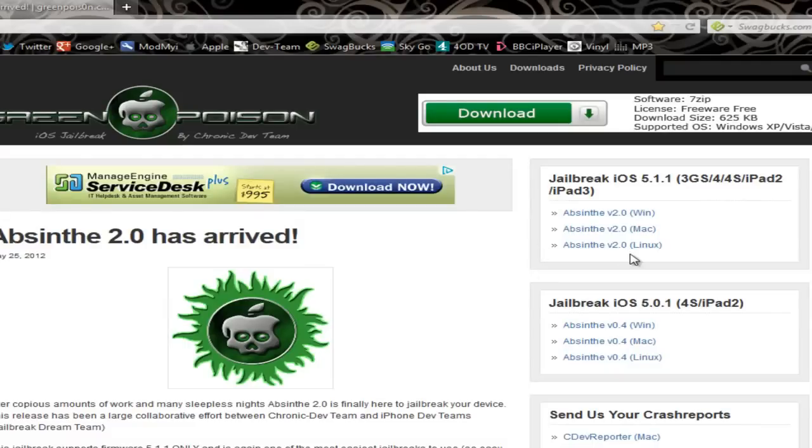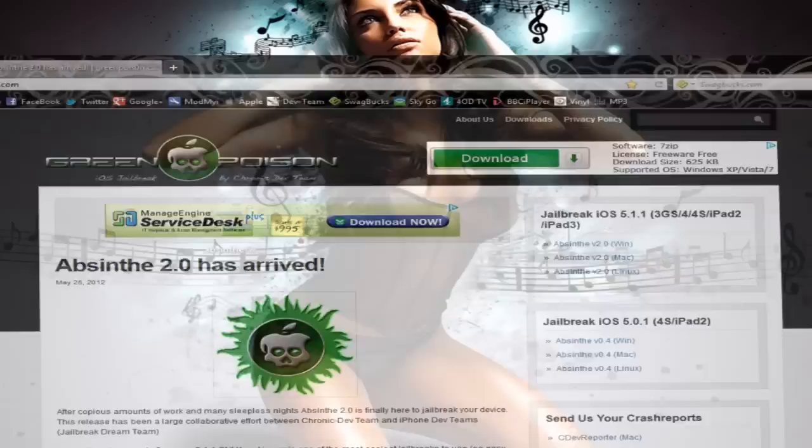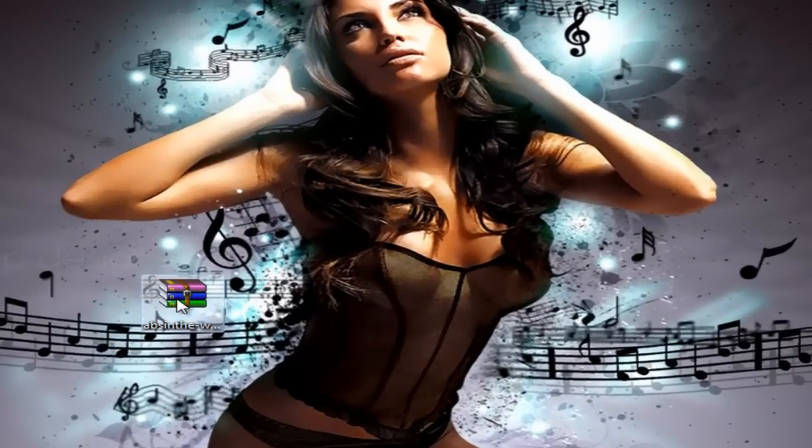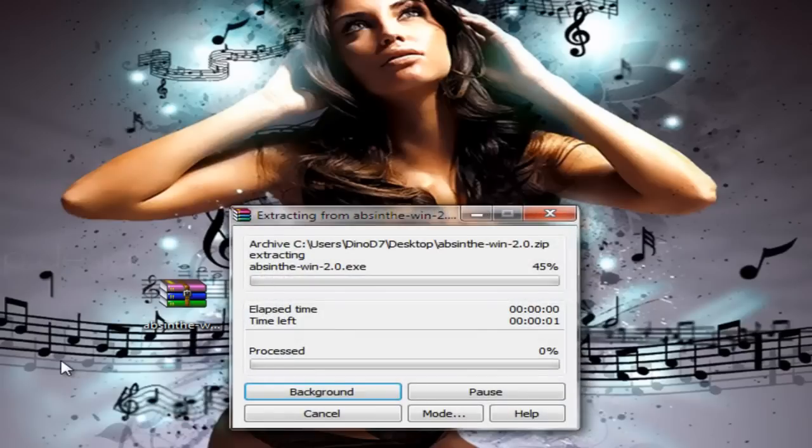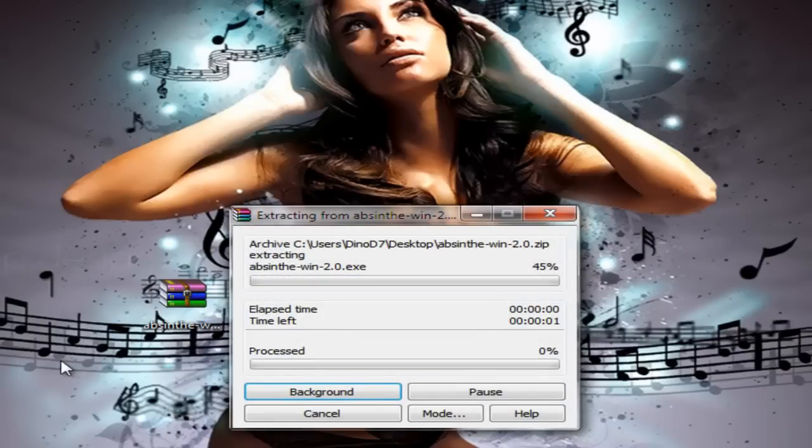When you click on my download link, it will bring you to greenpoison.com and you'll have an option to download the Absinthe 2.0 for Windows, Mac and Linux. The procedure is exactly the same for all three formats. Once you've clicked on your preferred format, you will have the RAR file on your desktop. Right click on that and extract here, so it all extracts to your desktop.